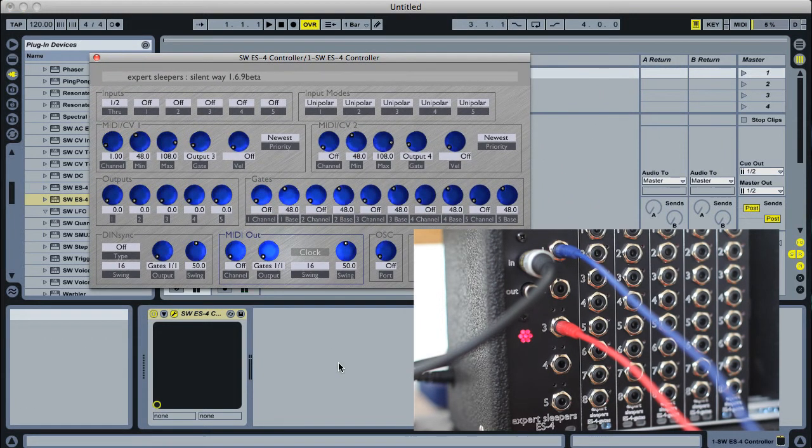Now that should be it. If I play the keyboard — there you have it. The ES4 acting as a very simple MIDI to CV interface. Cheers.